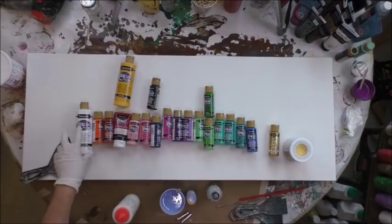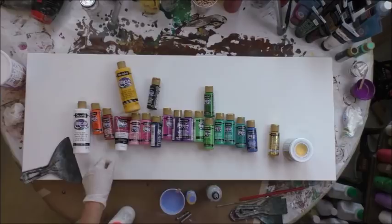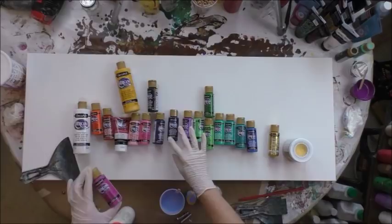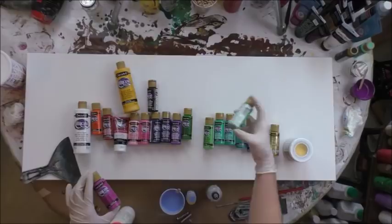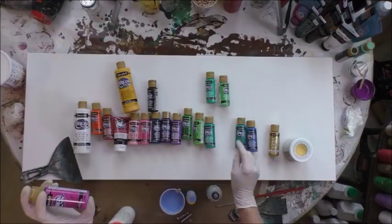I'll have the same white in a squeeze bottle as well. I'm using primary yellow, bright orange, orange flame, Santa red, primary magenta, carousel pink and baby pink, lamp black, ultra blue deep, dioxazine purple, purple rain, festive green, sour apple, teal mint and green tea mixed together in one color, peacock teal mixed with ultra blue deep and some evergreen, desert turquoise, and bright blue.